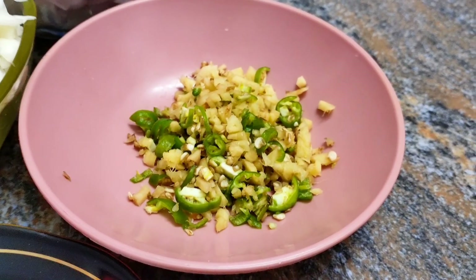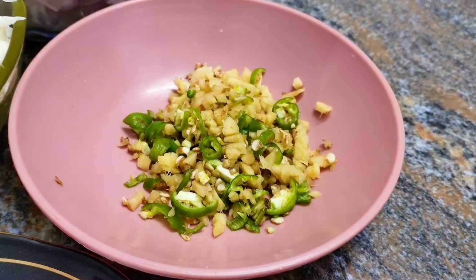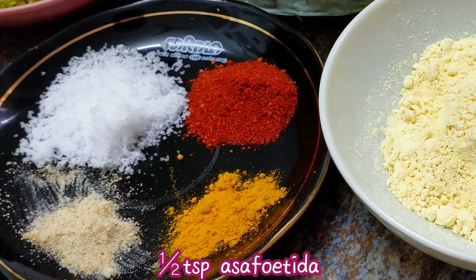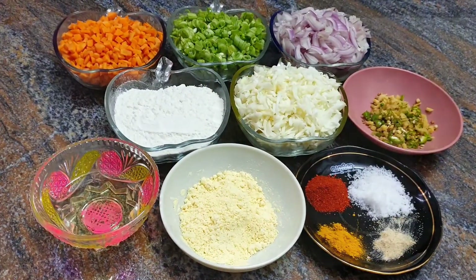Add a teaspoon of salt, 1 teaspoon of beer, 1 teaspoon of protein, and add 1 cup of maple.